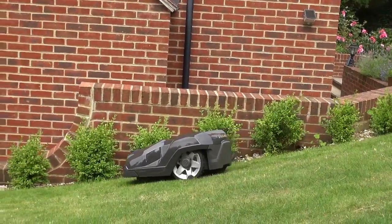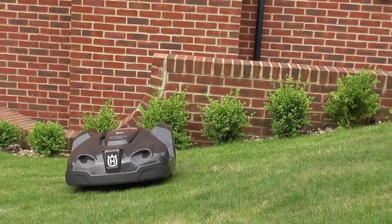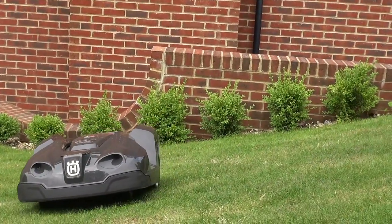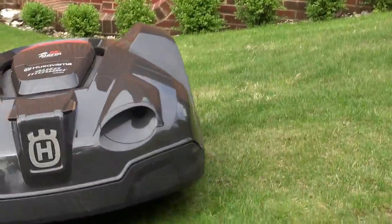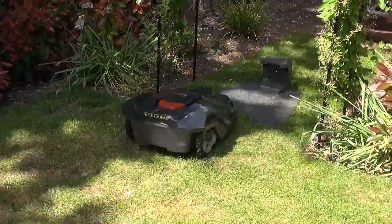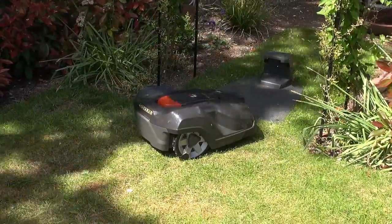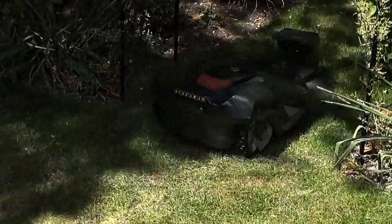The beastie did seem intent on taking revenge on me at one point though — I thought I was safe, until it took an unexpected turn. Now we're about to go on holiday for a couple of weeks, so my fingers are crossed for a crash-free fortnight. I'll be keeping a close eye on the CCTV cameras.